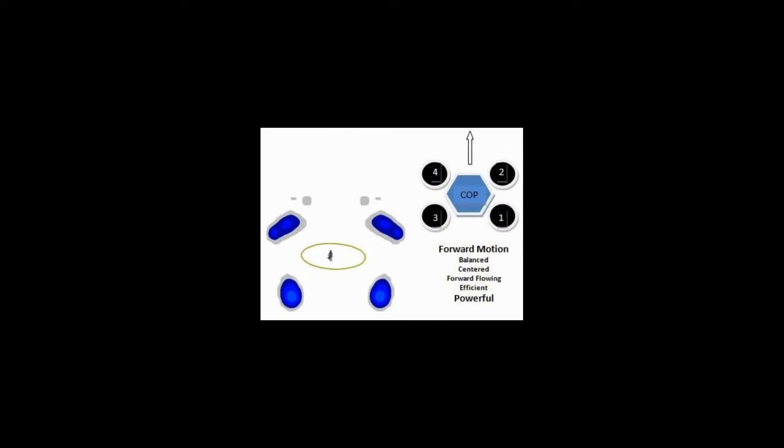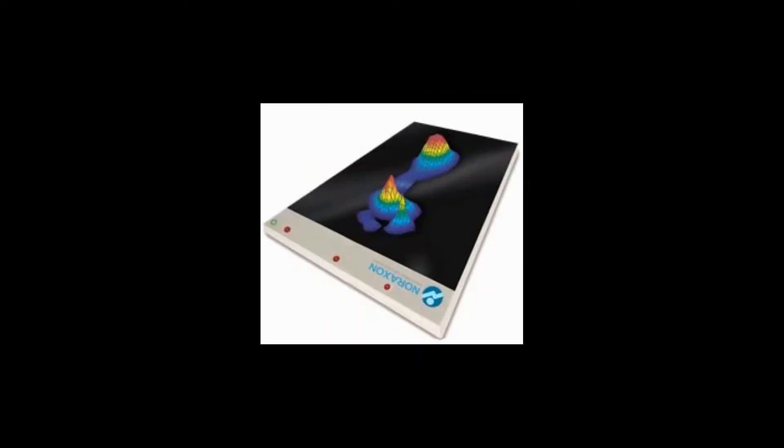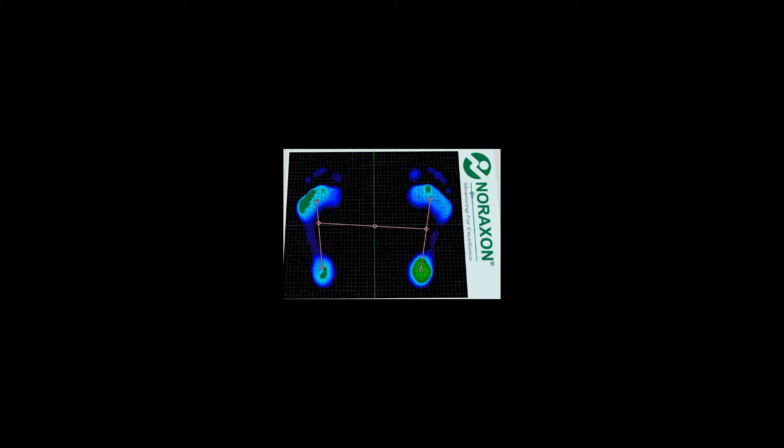How do you stand? How do you carry your mass? How do you distribute your mass amongst four points — heel, toe right, heel, toe left? We're going to use the new Raxon pressure platform to assess and detail this. Here's a sample. Here's basically a pretty good stance — toes are employed, surface area is good. This foot would have great shock absorption.